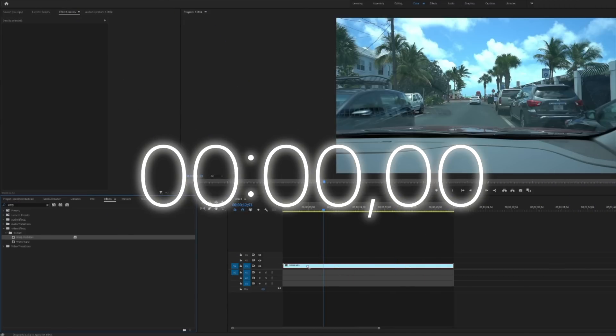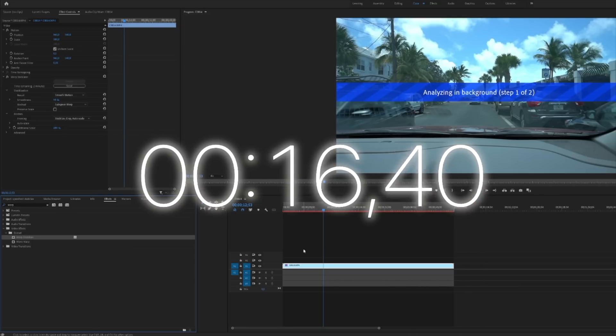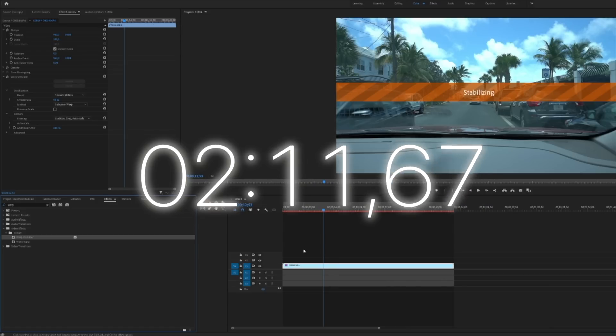Let's start with Premiere Pro and see how long it takes to stabilize this one-minute clip. After that, we're going to see which of the three programs — Premiere Pro, Final Cut Pro, or LumaFusion — is stabilizing the best right out of the box without doing any additional tweaks. Premiere Pro is known to be very slow when it comes to stabilizing with the warp stabilizer, so we need to speed this up a little bit to get to the final result.